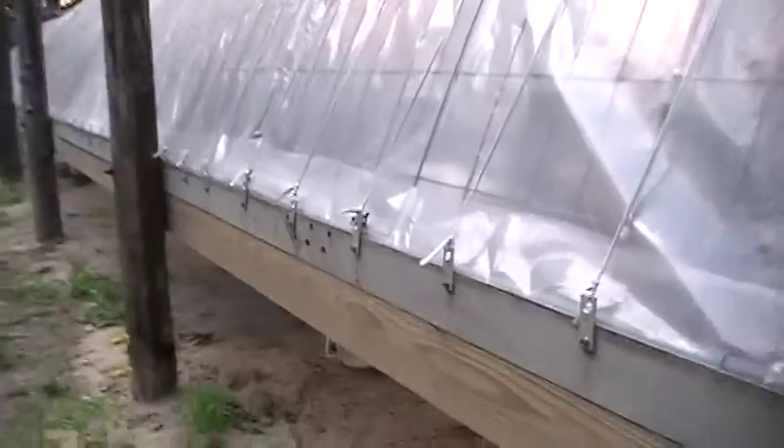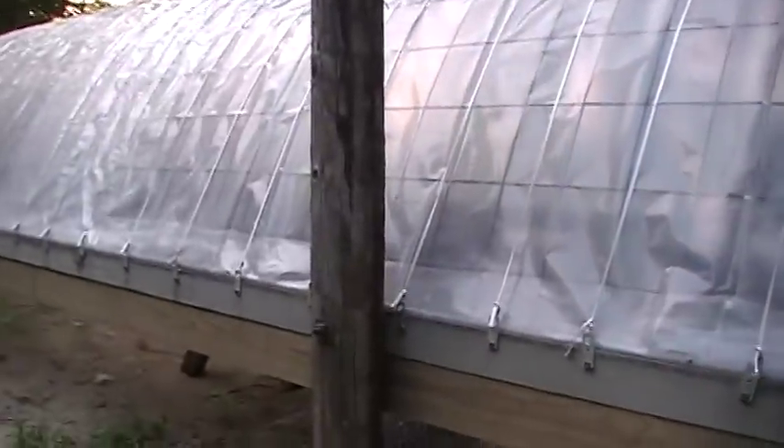Down at the bottom here, I just took a piece of plastic pipe and stuck it in there. I just folded the plastic back and pulled it around right there, and it keeps the wind from blowing it out — gets caught by the wind. You can see at the bottom where it's kind of doubled up.